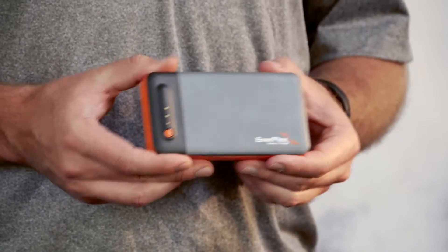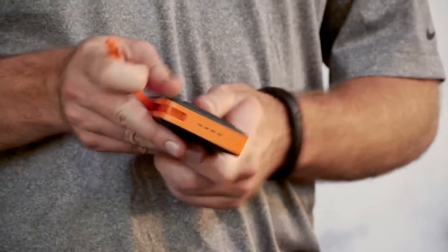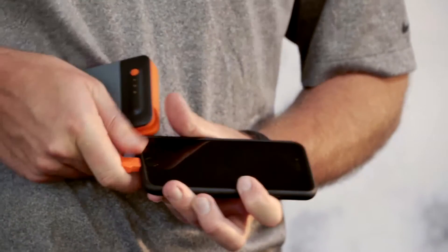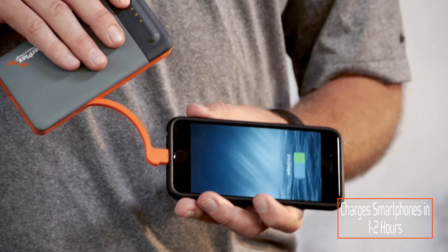Let me show you how it works. Say, for example, I want to charge my iPhone 6. All I do is unplug my tethered lightning output and plug it into my iPhone. All I need to do then is press this orange button for about two seconds and it begins discharging from the battery into the phone.